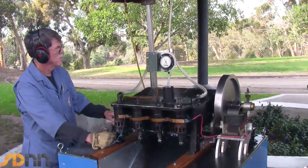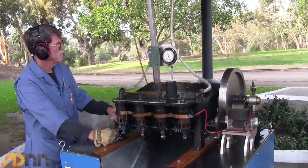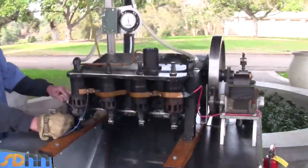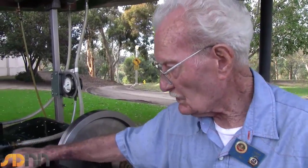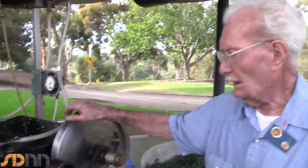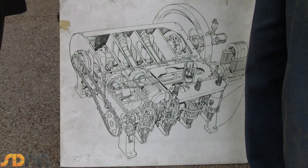I heard a rumor the original was built from soup cans. Is that ridiculous? No, that's not true. The original was aluminum casting, just like this one is, with cast iron on all these other parts of it, and this engine was made to those exact same specs.